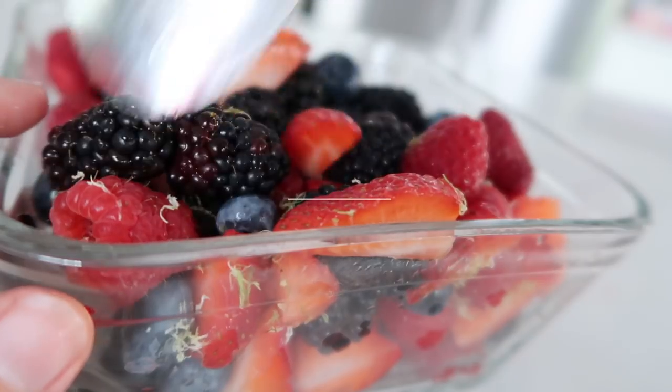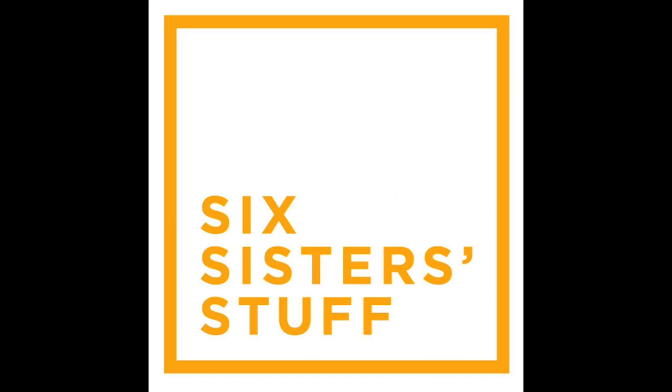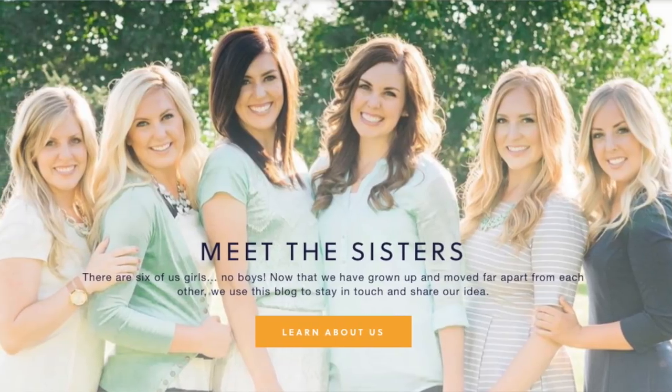Hey everyone, welcome back to Six Sister Stuff. Today I'm making a delicious side dish that's perfect for the end of summer. I'm Kristen, sister number two from sixsisterstuff.com, and today I'm making a delicious berry fruit salad that is so good and goes with everything. It is the perfect side dish for almost every meal. So if you are ready to make something a little bit healthier with a ton of flavor, let's head to the kitchen and make this delicious berry fruit salad.